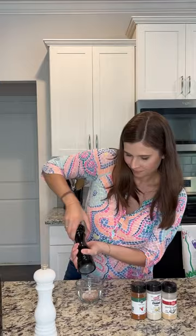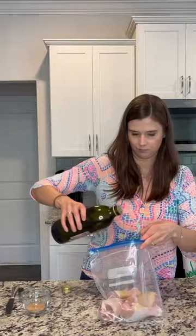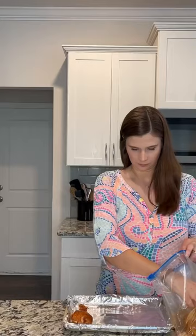We're going to mix it up and we're going to put our chicken into a ziploc bag. Add two tablespoons of olive oil on the spices and give that a good shake. Then we're going to put it on a lined baking sheet.